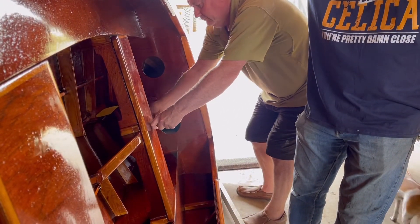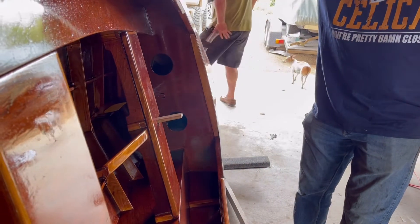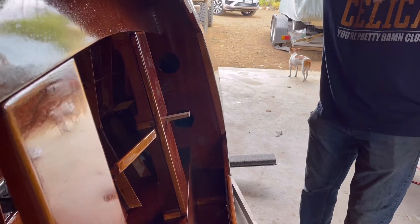Here we go — does it fit? This is where you start fiddling around and sanding here.